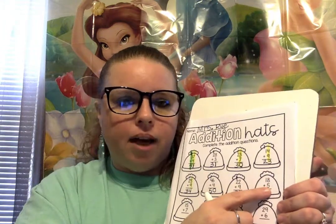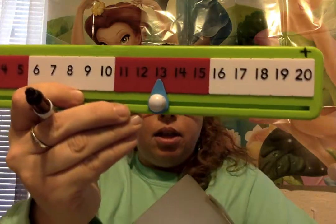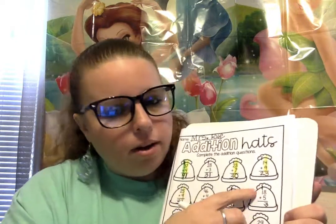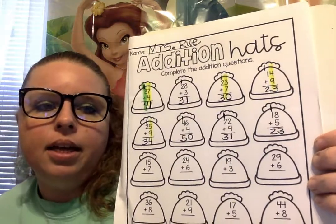Now we have 18 plus 5. Let's see, starting in the ones place — 8 and 5. Let's start with 8 plus 5 more: 1, 2, 3, 4, 5. And what's our answer? That's right — 13. So we're gonna put our 3 on the bottom, carry our 1 up to the tippy top of the hat. And we have 1 plus 1. 1 plus 1 is? That's right — 2. So 18 plus 5 is 23.